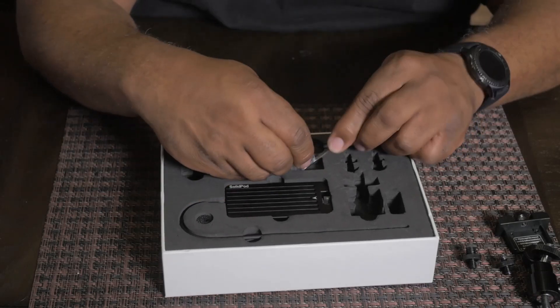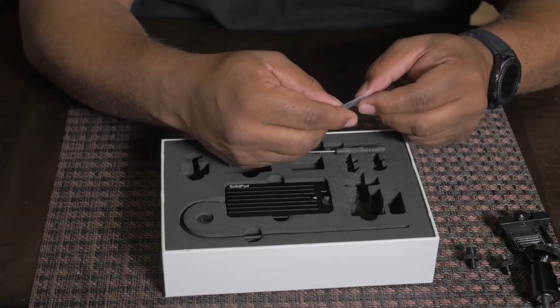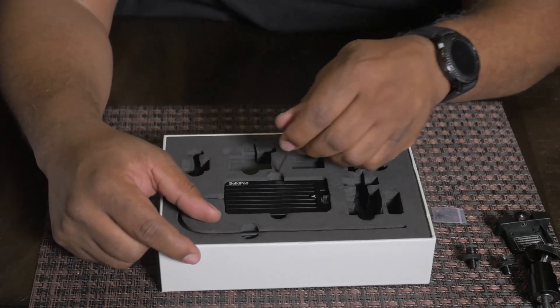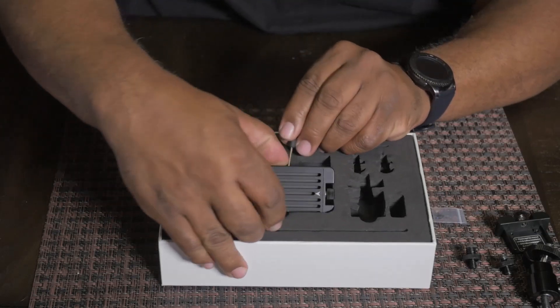And then you have this little package right here with a mini micro set of screws — we'll see what that's for coming up. And last but not least, you have the CFast 2.0.